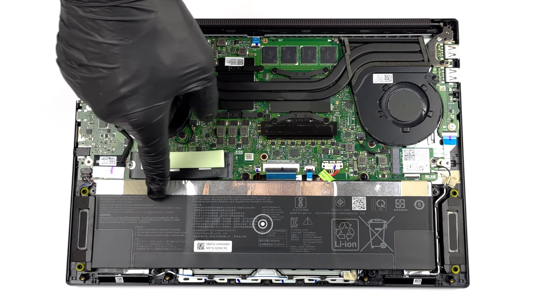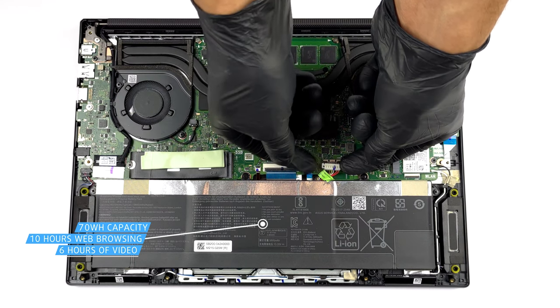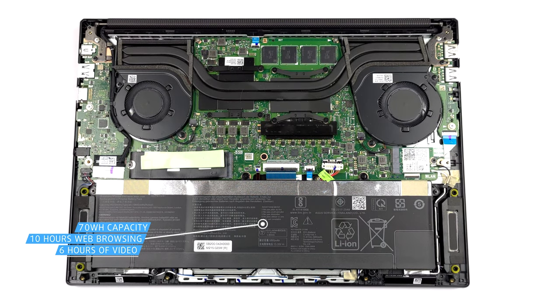Inside, we come across a 70Wh battery pack. It lasts for 10 hours of web browsing or 6 hours of video playback.